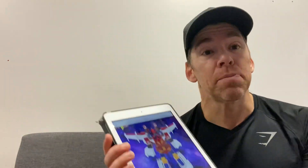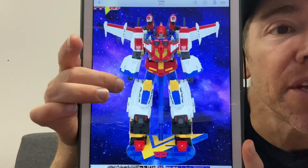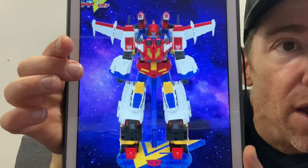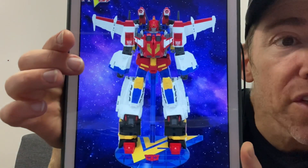Hello everybody, this is Toys R Us and for this bonus quick video I've got a HasLab Victory Sabre update. This is what we've all been waiting for — as you can see, we've got some beautiful images now of Victory Sabre in full colour. And look at that stand as well, they've made it look absolutely amazing.